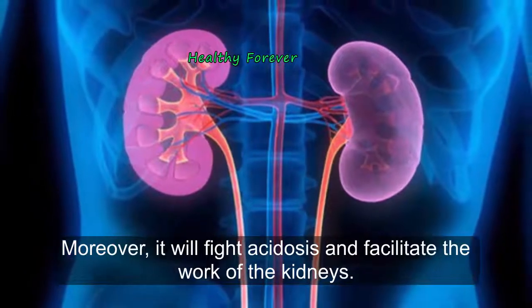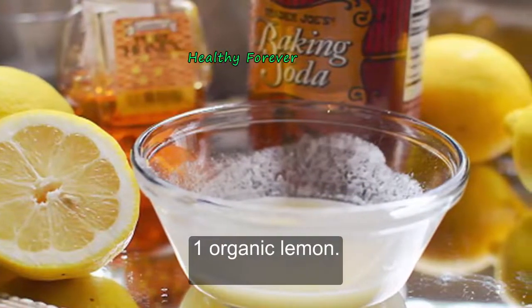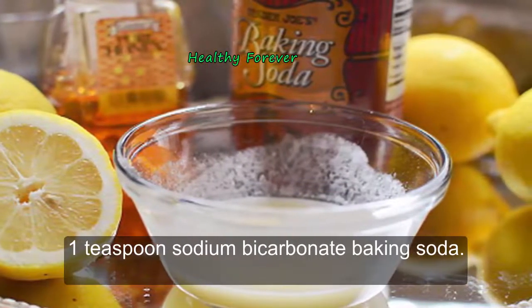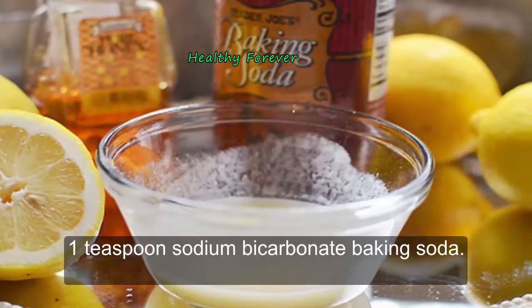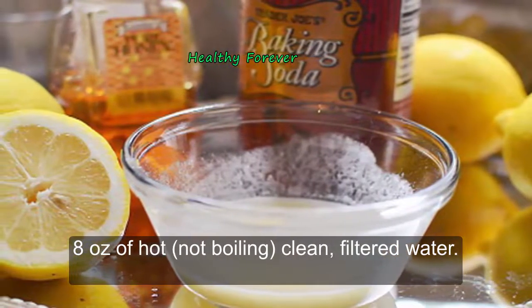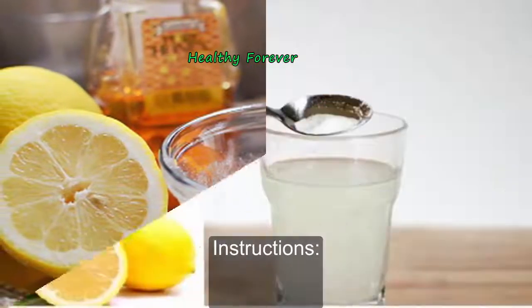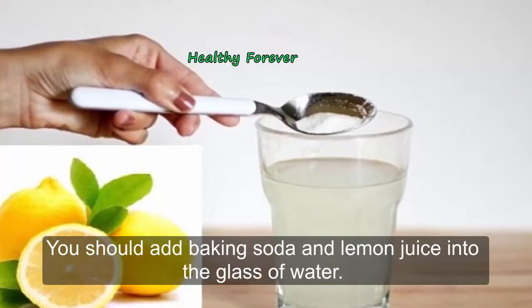Preparation method. Ingredients: one organic lemon, one teaspoon of sodium bicarbonate (baking soda), eight ounces of hot (not boiling) clean filtered water, and one teaspoon of organic honey (optional).